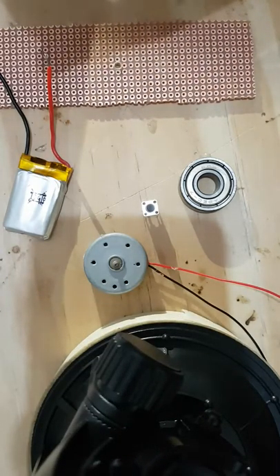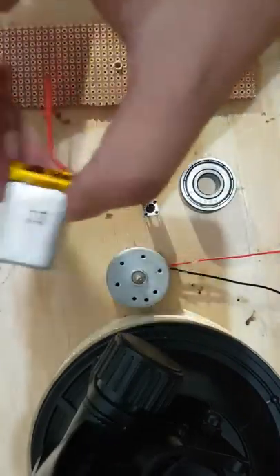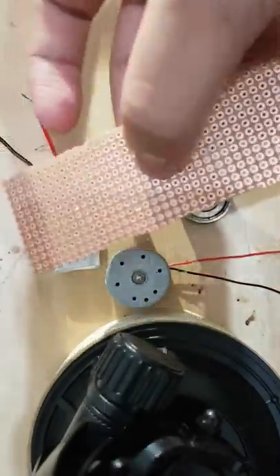Hey guys, so today we're going to be building an electric fidget spinner. Things that you're going to need is a motor, a battery, a switch, a ball bearing, and any piece of wood or a circuit board will be fine.